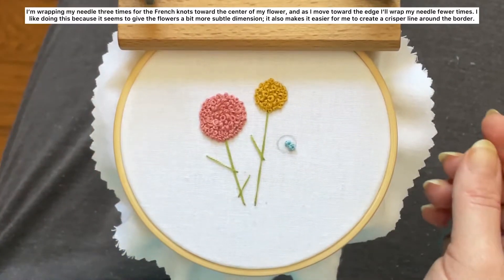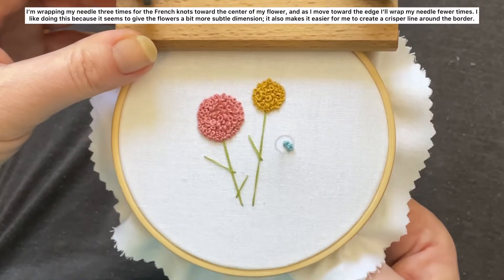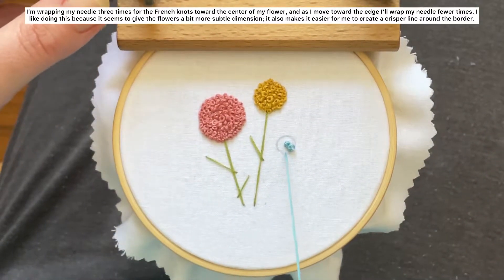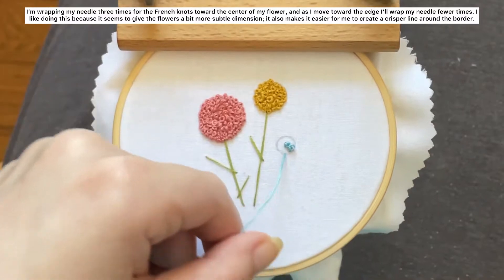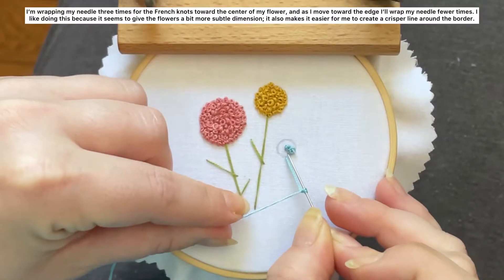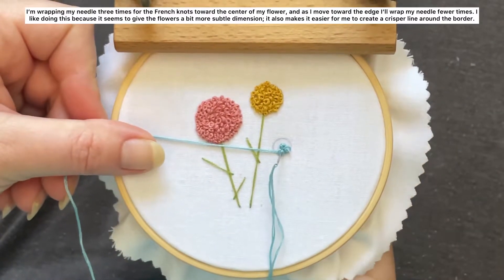I'm wrapping my needle three times for the french knots toward the center of my flower, and as I move toward the edge I'll wrap my needle fewer times. I like doing this because it gives the flowers a bit more subtle dimension, and it also makes it easier to create a crisper line around the border.